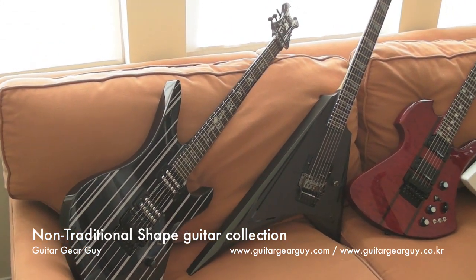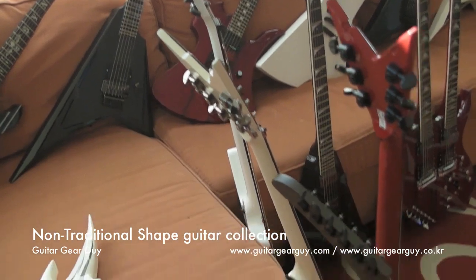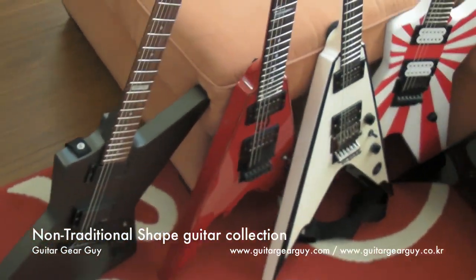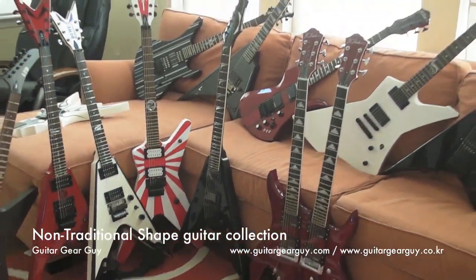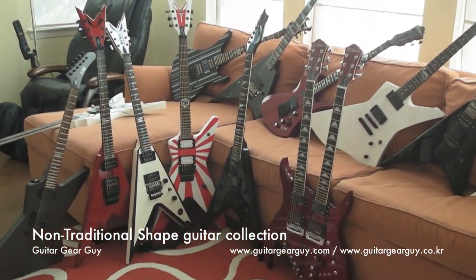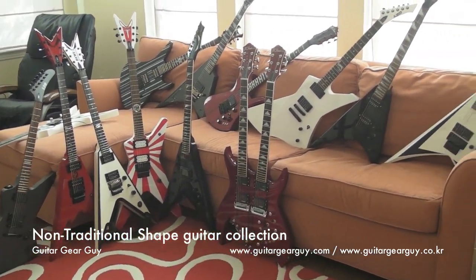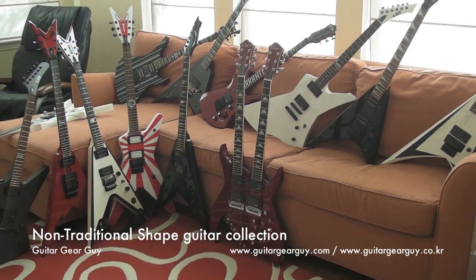So there you go — there's my non-single-cut, non-double-cut, oddly shaped guitar collection. I've got a couple of special videos coming up, so definitely stay tuned, and I hope to see you guys soon. Until next time, take care!